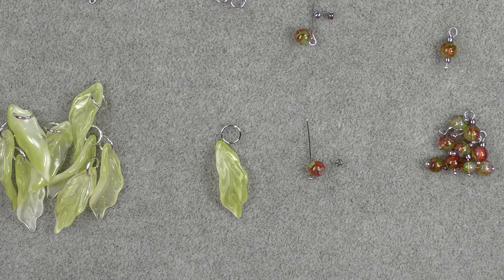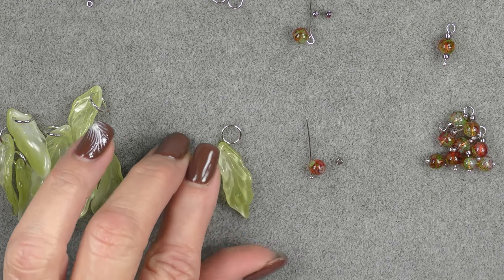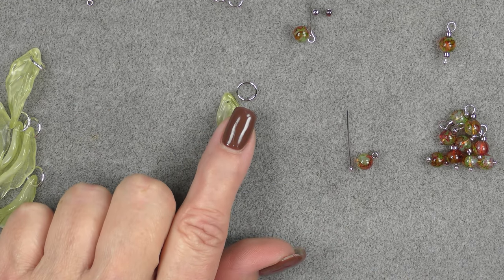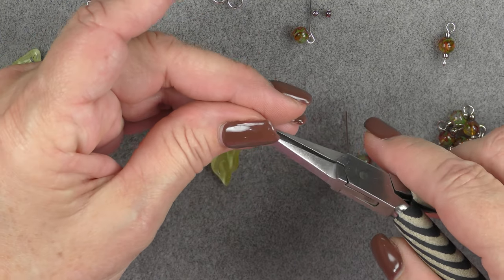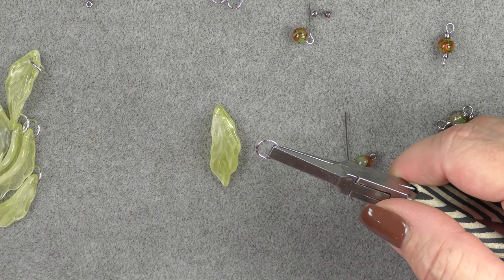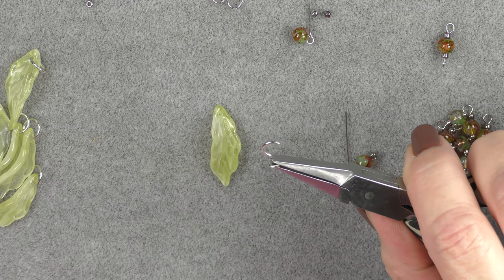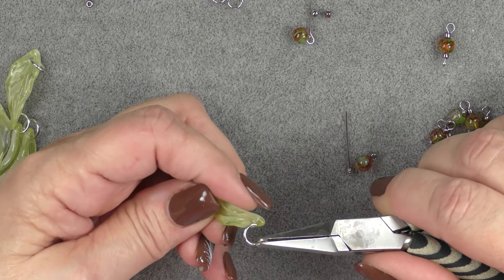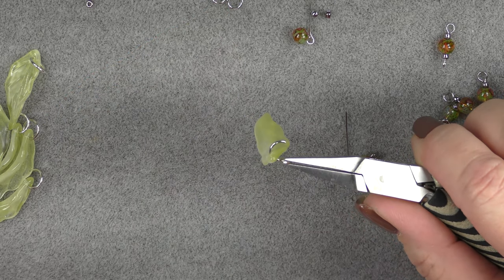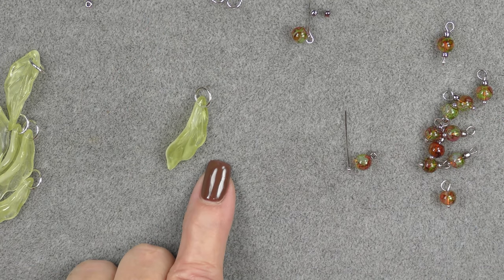To begin this project we're going to make several components to put onto the necklace as we string it. We'll begin by making nine leaf components. All we have to do is put an eight millimeter jump ring on each one. Grab the jump ring with one plier, make sure the opening is in the center, grab the other half with another plier, crank it open pretty wide, drop the leaf onto it, and then close that jump ring. You'll do that nine times.